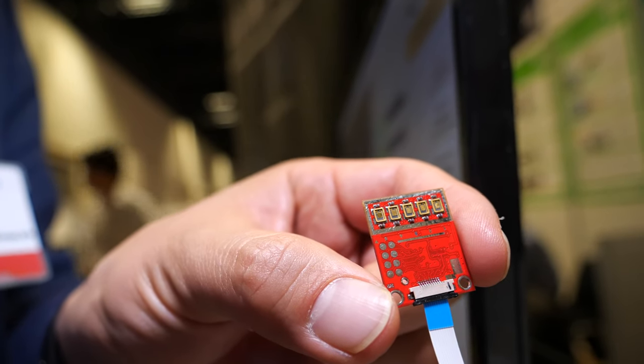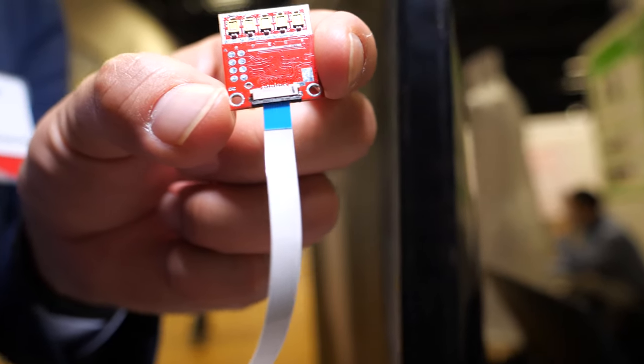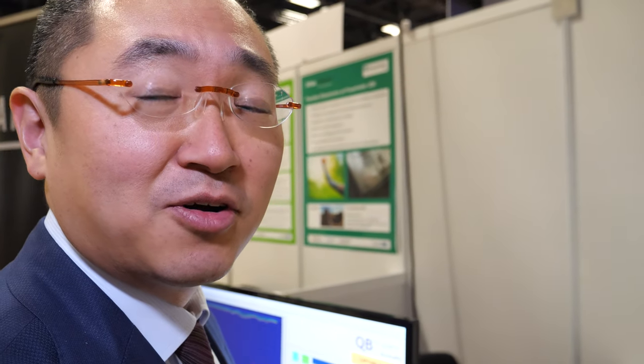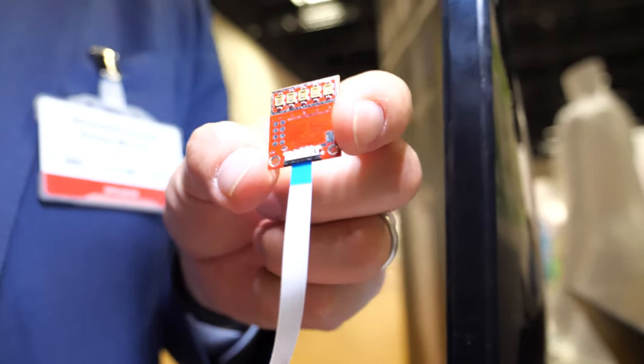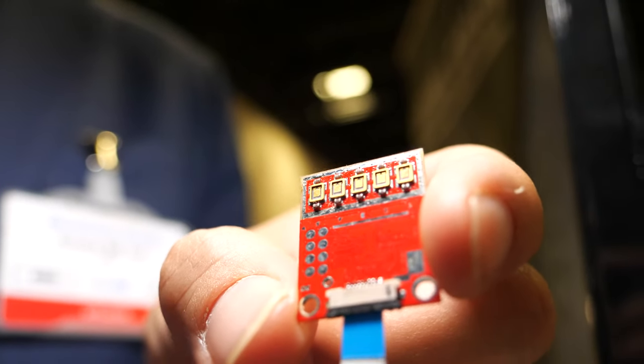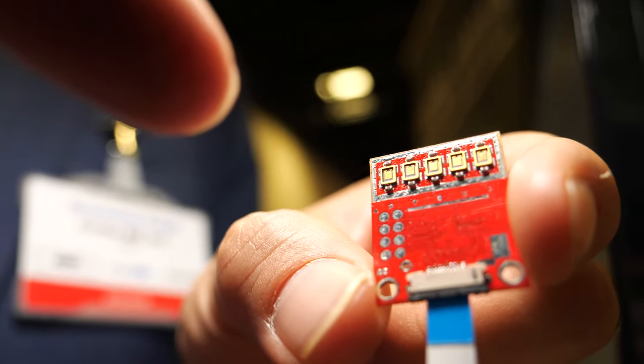Here at the ID TechX show, this is a revolutionary sensor right here. Hi, who are you? Hi, I'm Shun Kuroki, the CEO of a company called Aromavit. And what is this? This is our compact smell sensor module. What are we looking at here? It looks like five things.